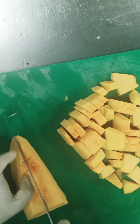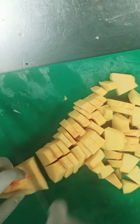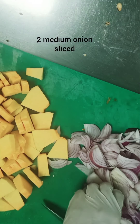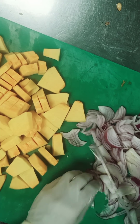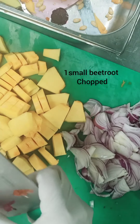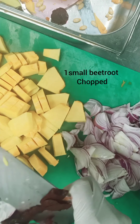For pumpkin soup, the main thing is that whenever you're cooking any soup, you have to preserve the color until the last — until when you're blending the soup. So we will use some medium onion and one beetroot for a nice color.